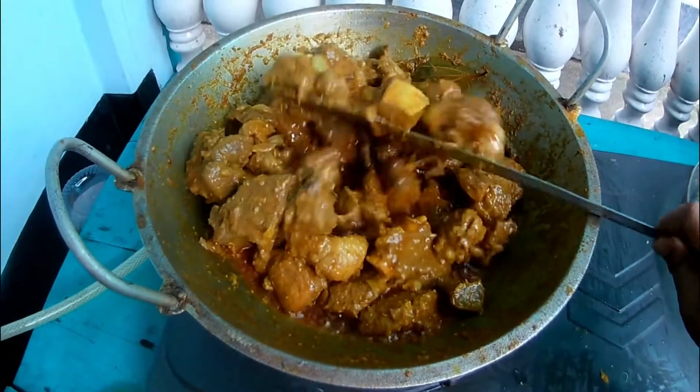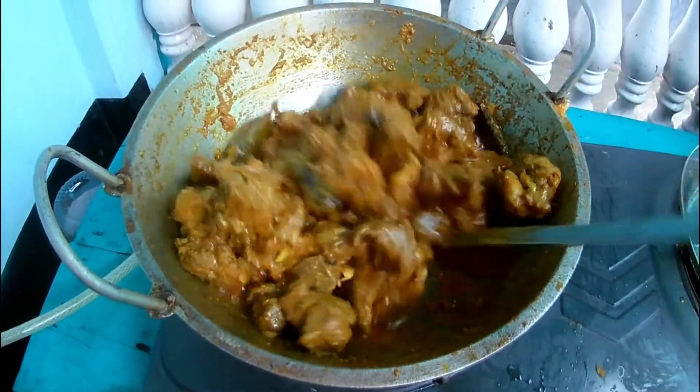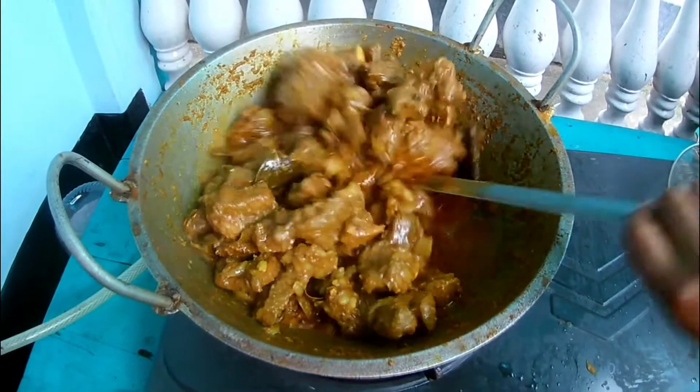It's a nice little bit of water. We will have a nice little water, and we will go to the sea.